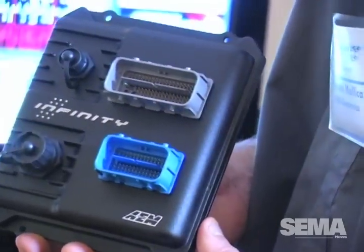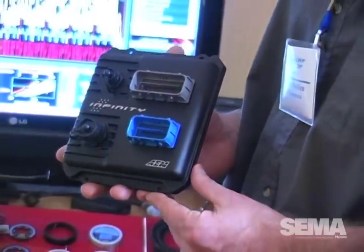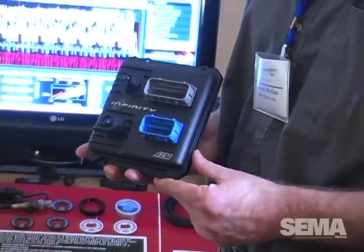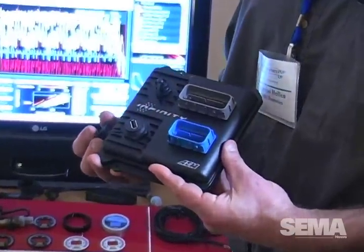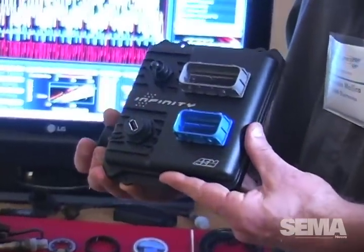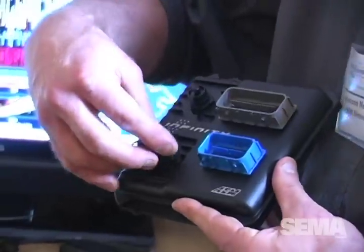As far as the interface, it's Infinity-based software — a whole new software platform built from the ground up. All the data logging will run through our new AEM data analysis software, with a very elegant display featuring track mapping both GPS-based or through a vehicle speed sensor and G-sensor.